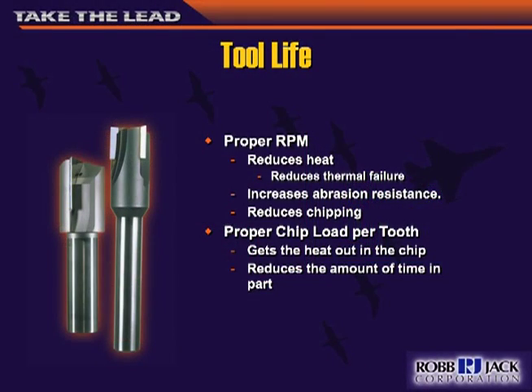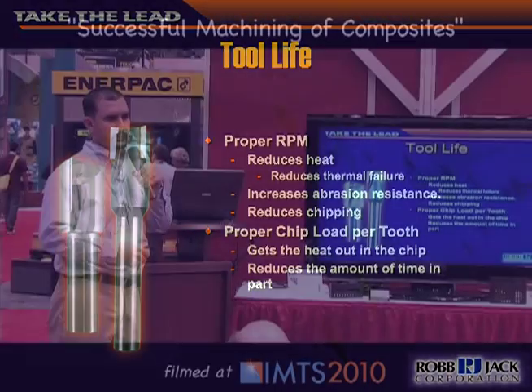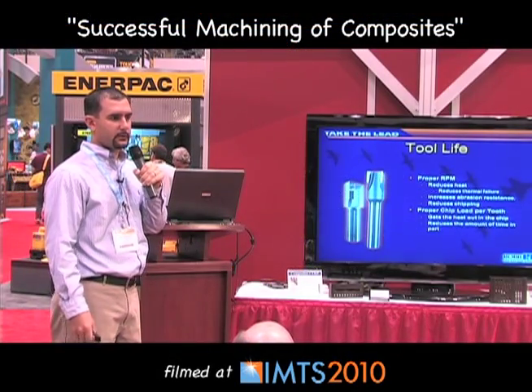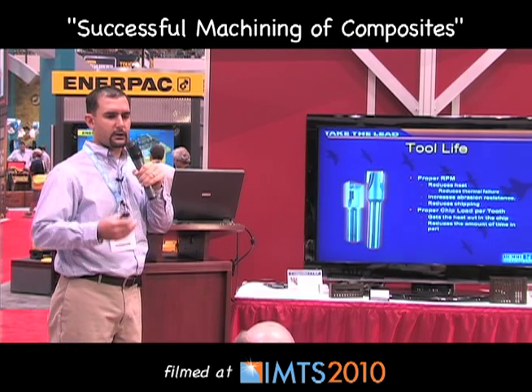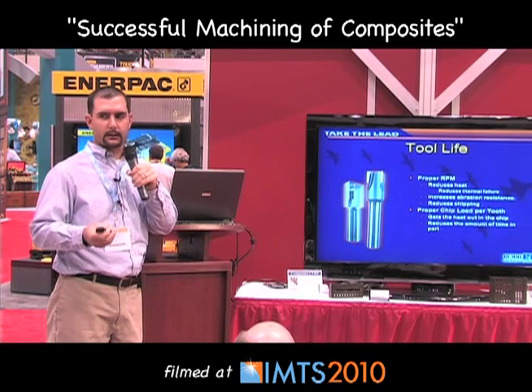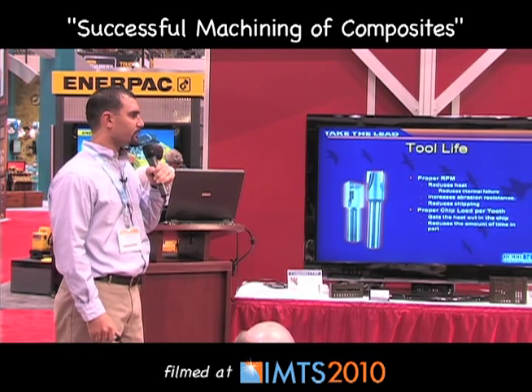To get the best tool life, always make sure you're running at the right RPM. A common issue is customers running a tool at too high RPM and too low of a chip load, which burns up the tool much faster. Always check our website or the book for speeds and feeds on the materials you're using, and when you run the tool, make sure you're creating a good chip — not dust — to avoid pre-wearing the tool.